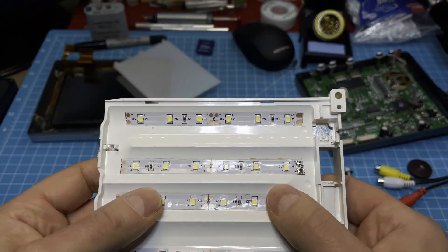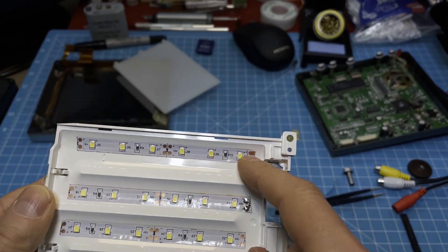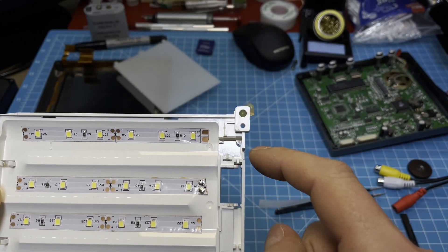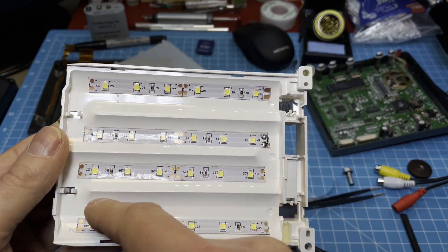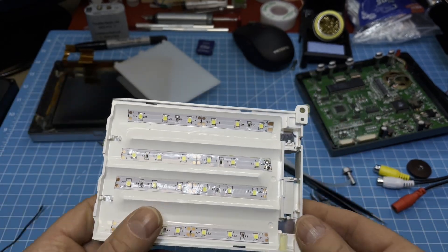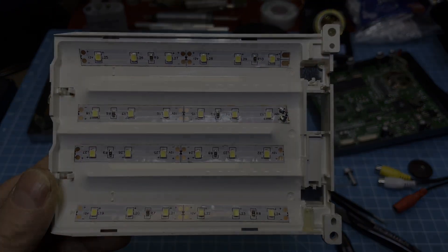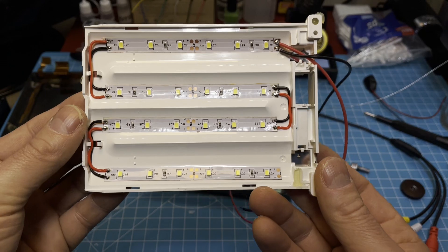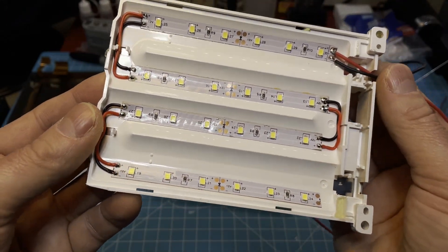I cut those here and then I glue them in. I put the LED in now and will wire it up — the voltage will come in from here. I soldered it up, trying to make it as neat as possible.